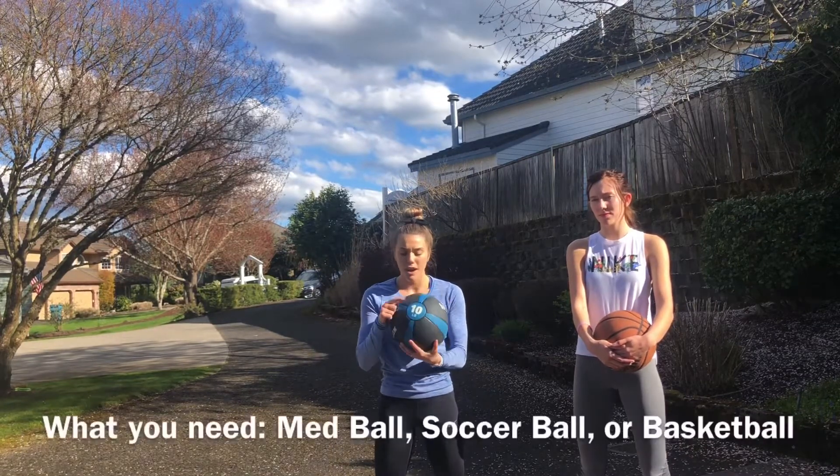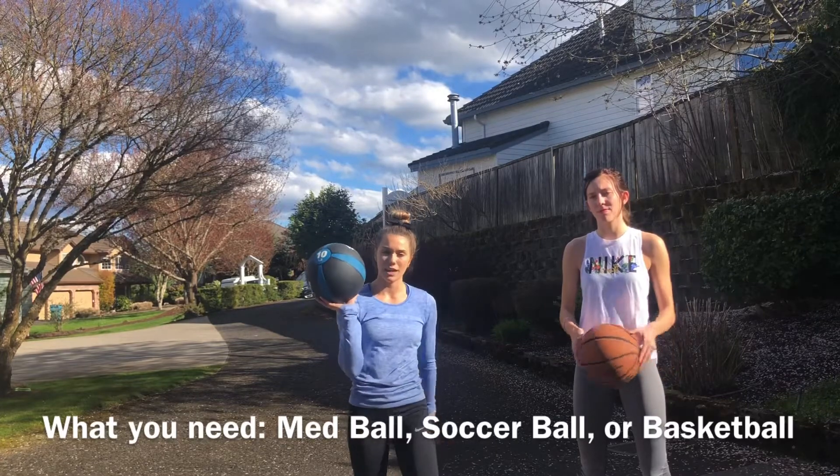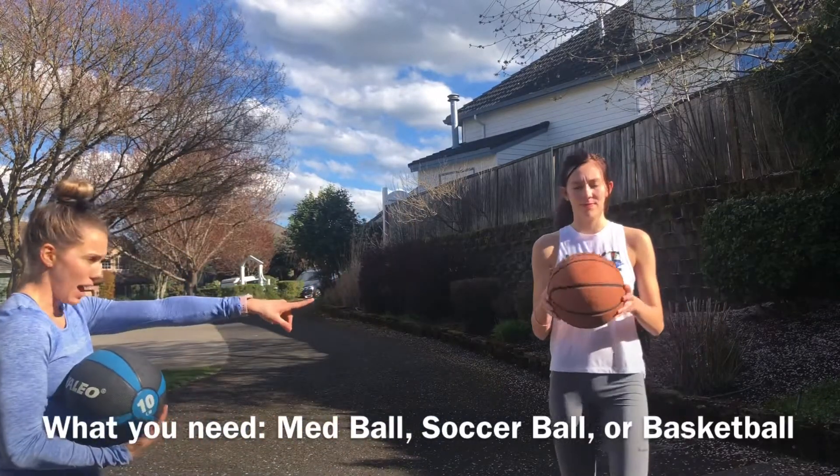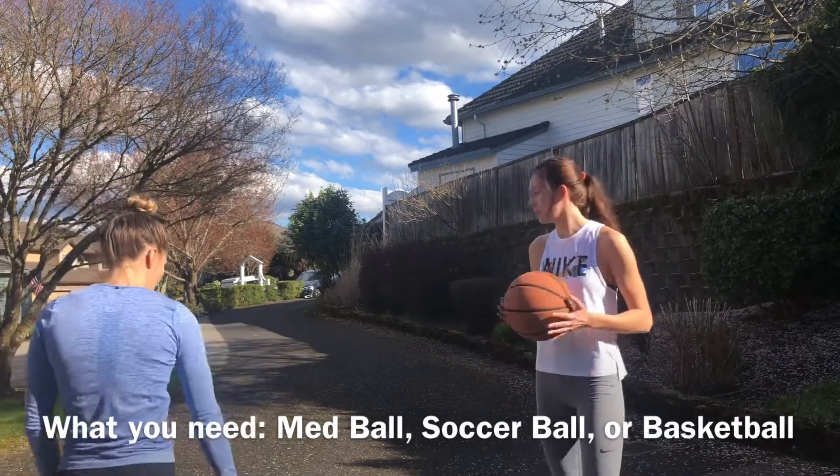The first one we're going to show you is a med ball slam. Not everyone has a weighted med ball — here's what they look like. Another variation is the basketball, soccer ball, or any ball you have.